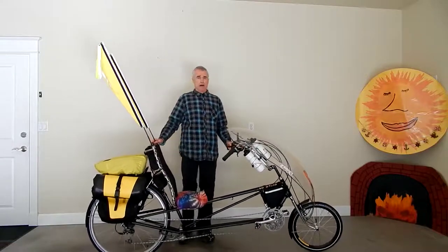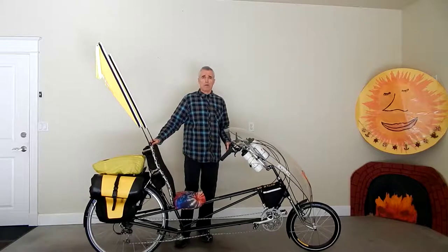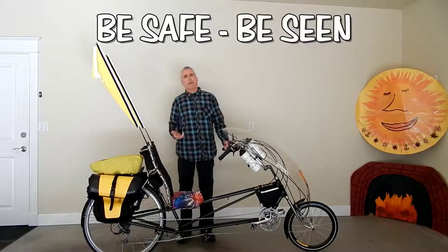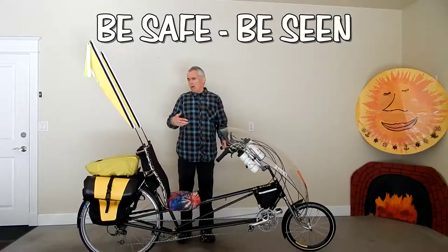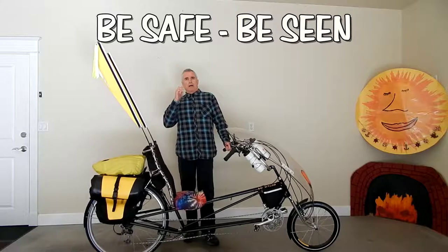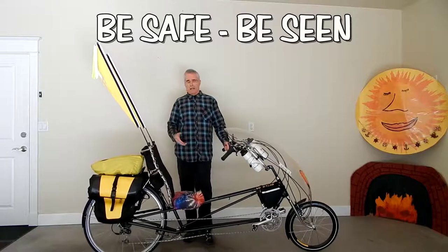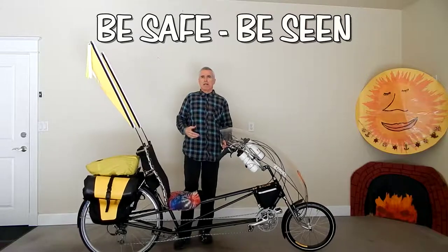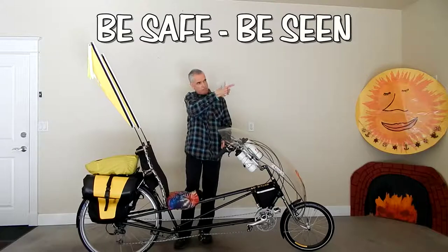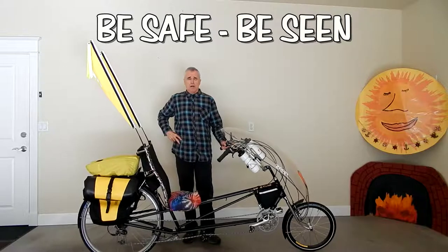I believe that the key to safety on the road when you're touring or riding is being highly visible. I see many cyclists who wear black or dark clothing on dark bikes. They use no flags, no reflective gear. You can see when they get in the shadows and stuff, they're hard to spot. And yet, if I see a cyclist with a brightly colored vest and flags and yellow bags, I can spot them way down the road. I have a couple of vests too that I wear.